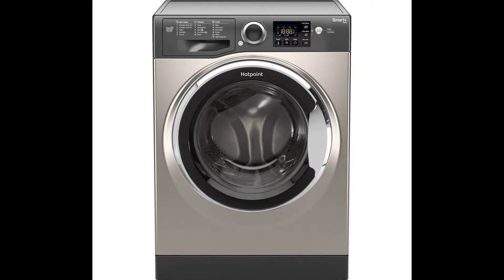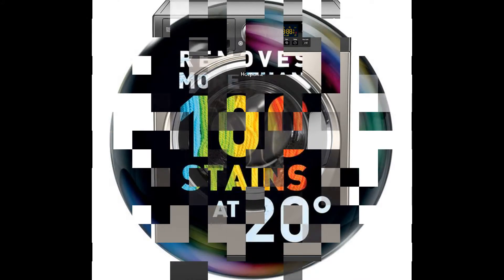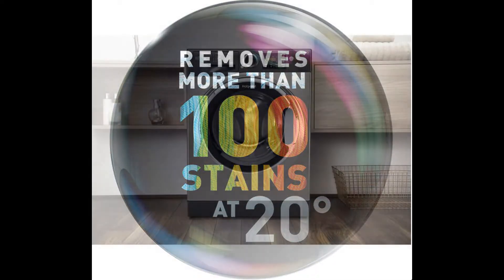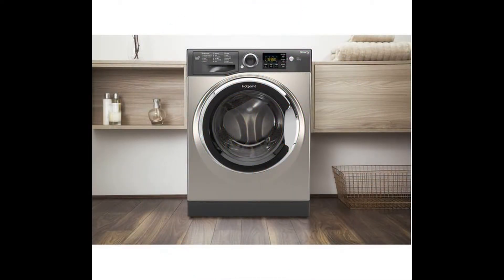Today we are looking at the Hotpoint RSG964JGX washing machine in graphite. Top features: Anti-Stain Turbo removes 40 types of stain in 45 minutes at 20 degrees.